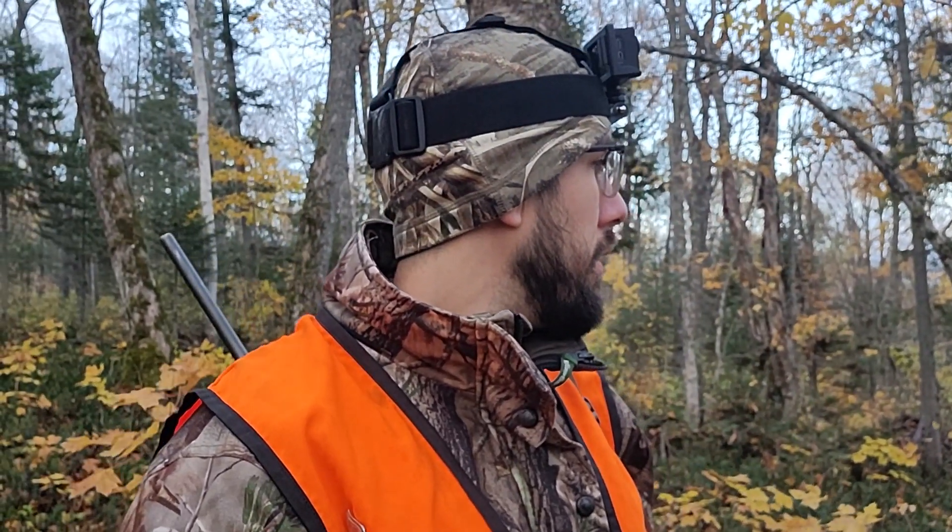It got spooked by something. I really doubt that there's a bull moose hanging out here with that little young one, especially during the rut. But we'll keep our eyes peeled — this is a good sign, there's moose here.